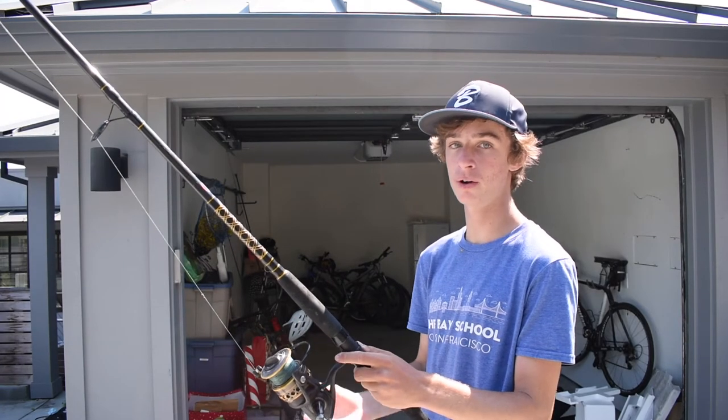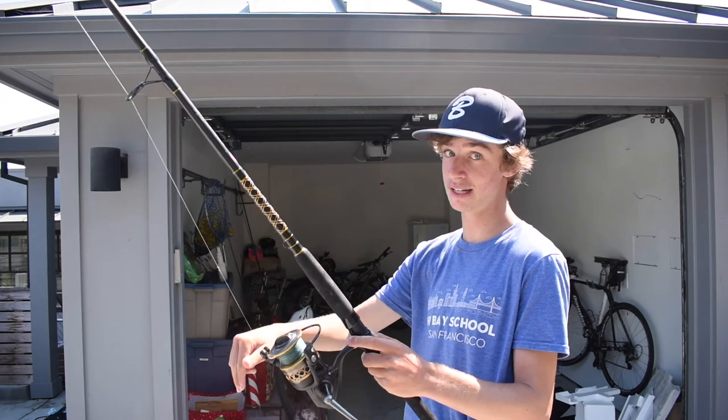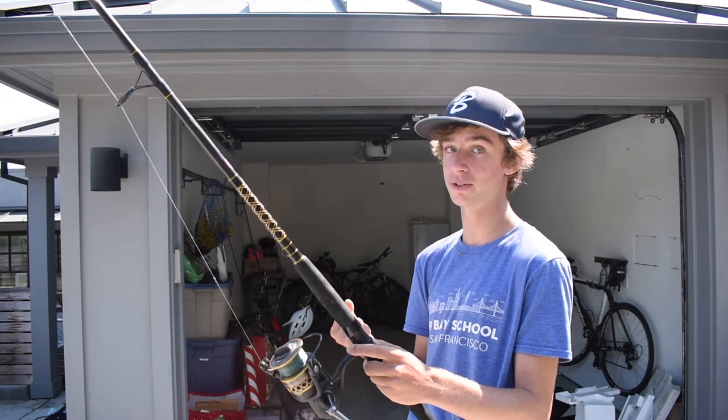Overall, this is a really good rod and reel combo. I really recommend it if you are just starting saltwater fishing. And if you want to buy it, the link is down below in the description, and it helps us out so much. Thank you.